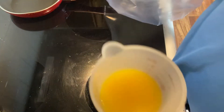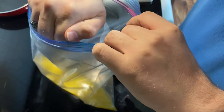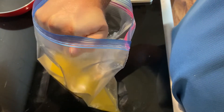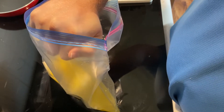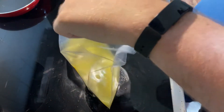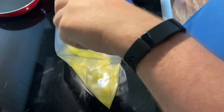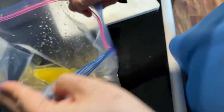Alright, for the carne asada we're going to need a gallon bag that we're going to put a half a cup of orange juice in. Then we're going to put the juice of two limes in there. This is going to be for the marinade, so the more the better for flavor. Then we're going to add four cloves of garlic — it's starting to come along nicely.